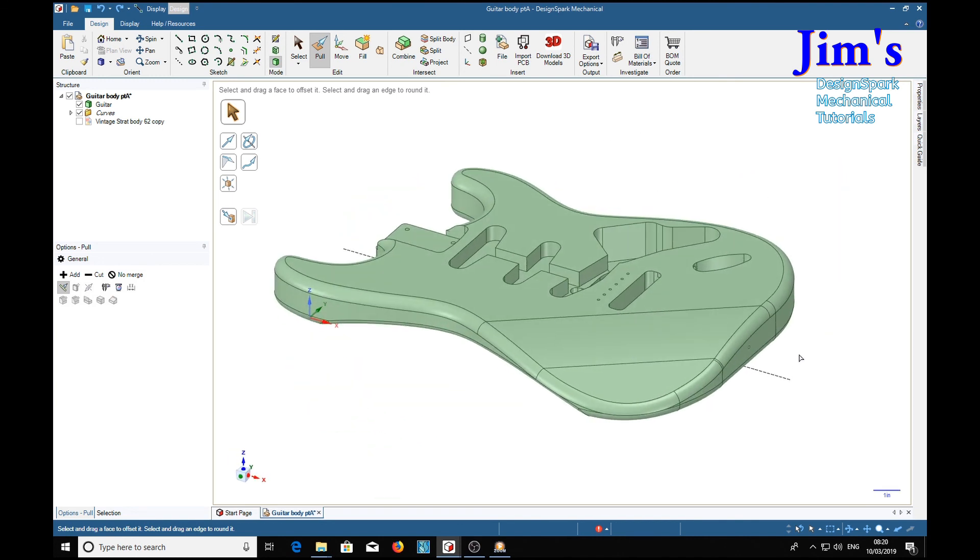So there we are, ladies and gentlemen — a complete guitar body. I do hope you've enjoyed this series of demonstrations and tutorials. I'm going to have a little bit of a rest now from DesignSpark tutorials because I have to do an upgrade on my computer — I'm putting in a solid-state drive and transferring the operating system to it. Hopefully it should speed things up. Thank you very much, take care, and I'll see you soon. Bye!